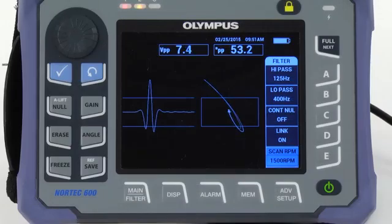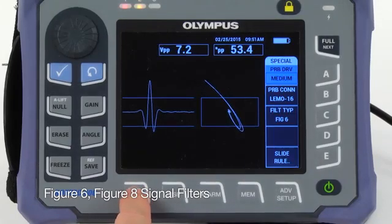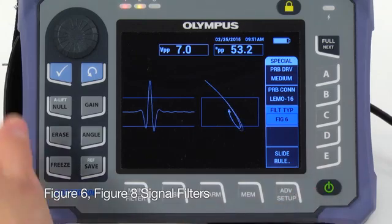As needed, press the Main key again and choose between the figure 6 and figure 8 signal filters.